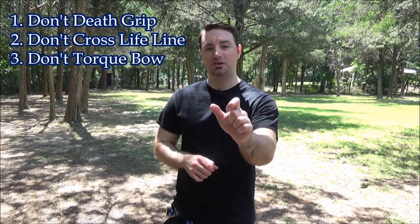There are three factors when we look at developing the perfect grip. Number one, don't death grip the bow — don't squeeze the bow really hard. Number two, don't cross the lifeline on our hand. And number three, don't torque the bow. Even if you think you have a really good grip, you can let it slip one way or the other and it'll actually input that torque directly into the bow.